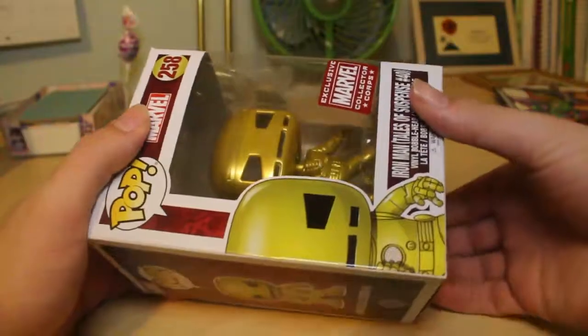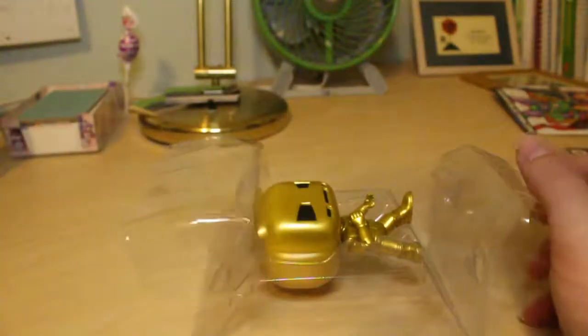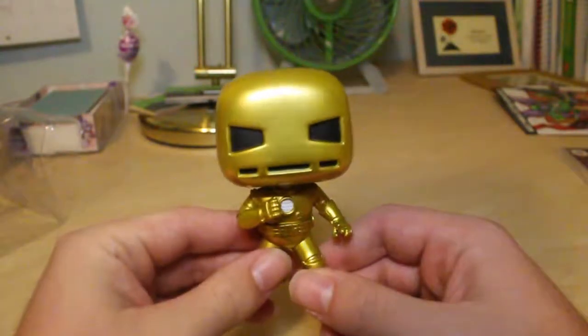Now let's take this guy out of the package and take a closer look. Here we go — didn't expect that squeaking noise. Here he is unboxed, really nicely detailed with the golden color.